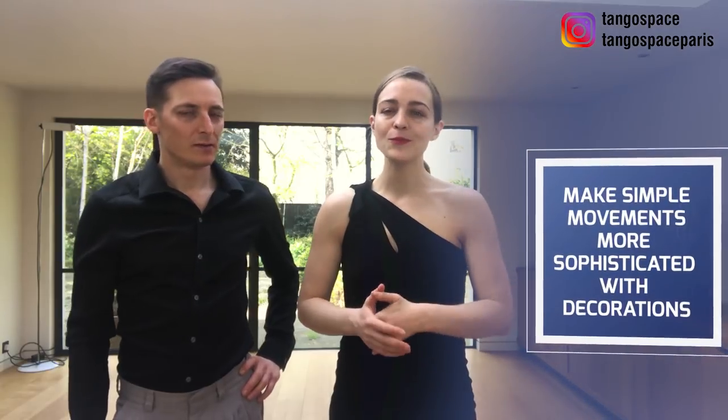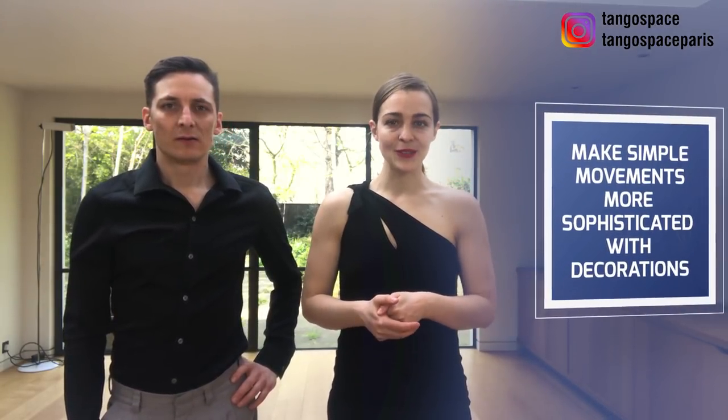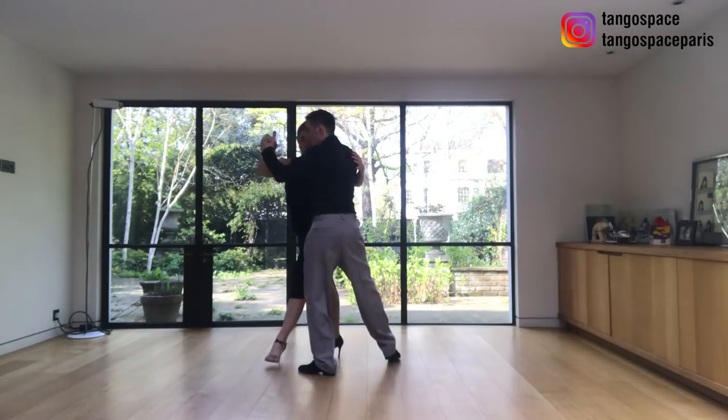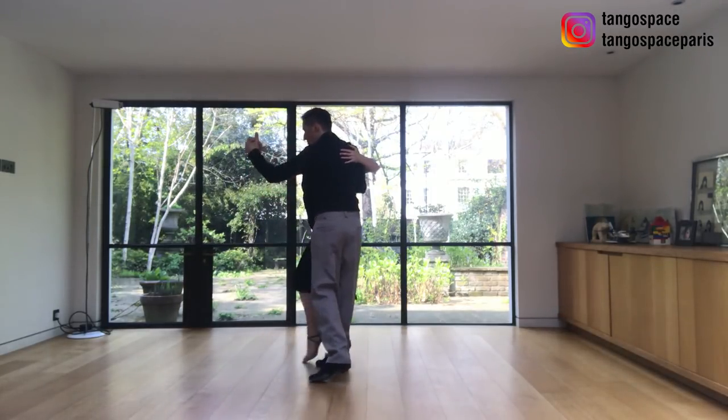If you know us, you probably know that we really like simplicity and elegance in the dance. Once you have simple, elegant movements, you can make them more sophisticated by adding decorations. So in this video, we're really excited — we have an amazing topic for you this week. We are going to look at how we can take a simple movement, like the forward ochos, and make them more sophisticated by adding a decoration for the man and a symmetrical decoration for the follower.